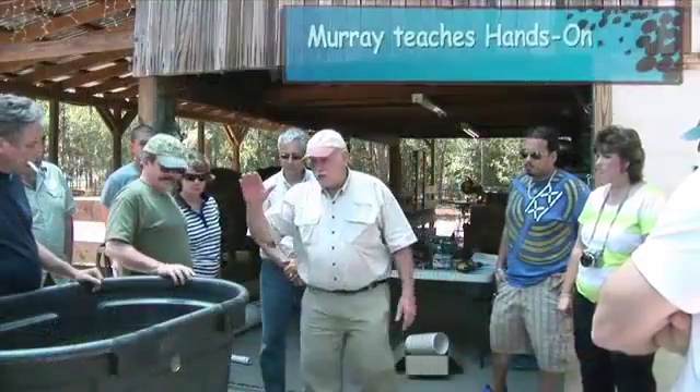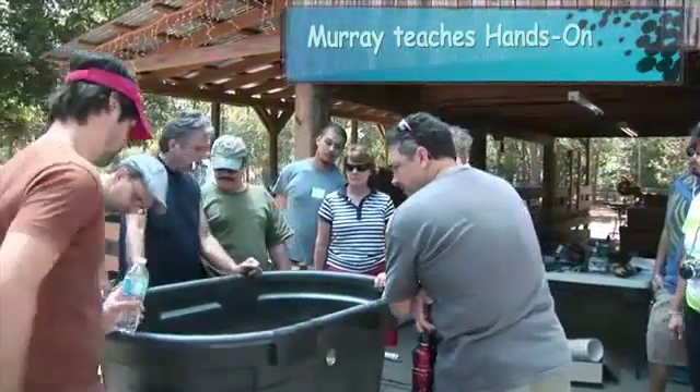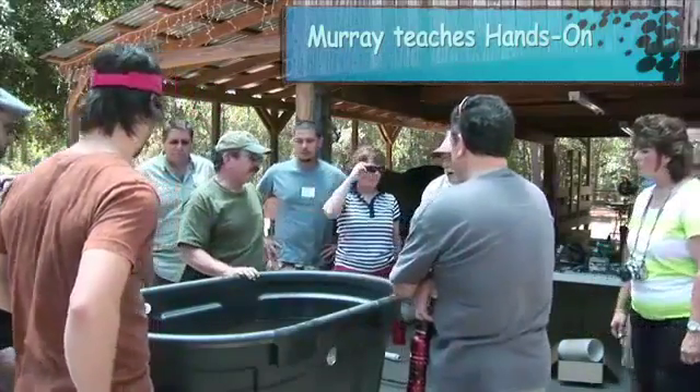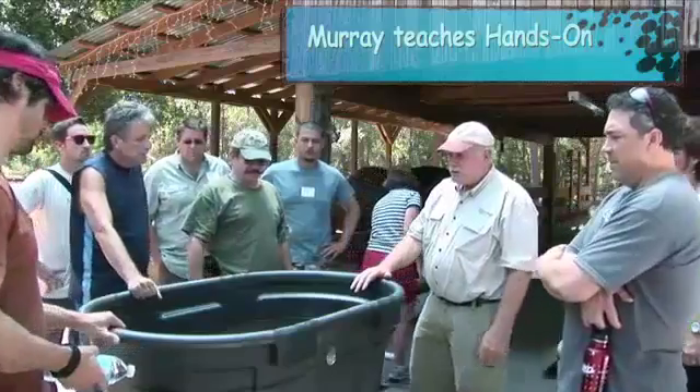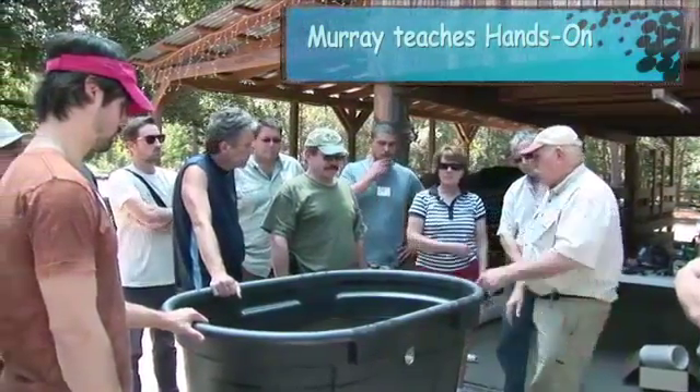Anyway, this is the fish tank. How many gallons is it — can you see written on the end there? It's a nice little fish tank and it's just right for this kind of size kit.